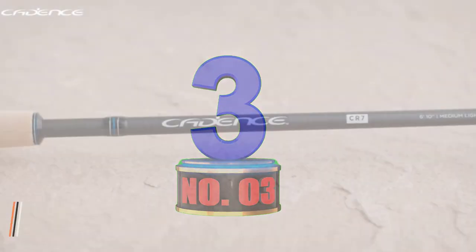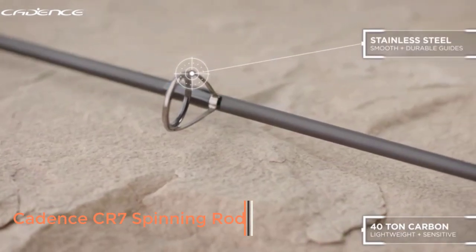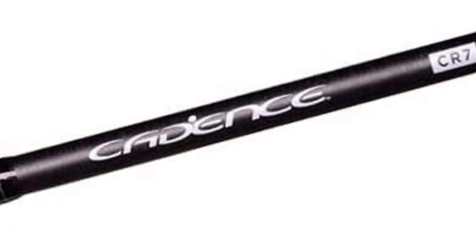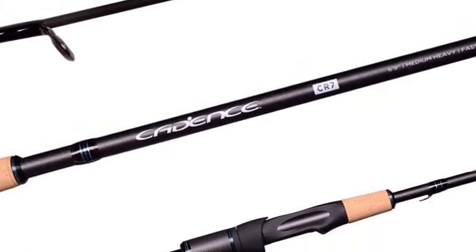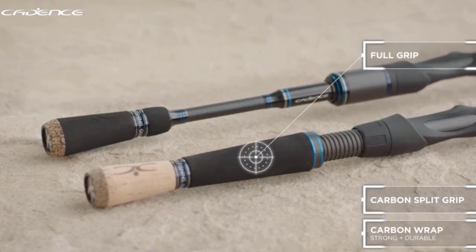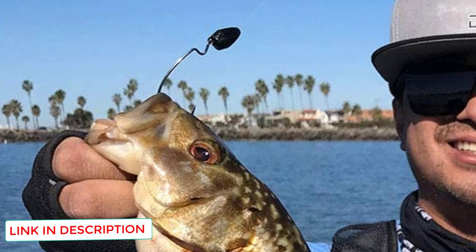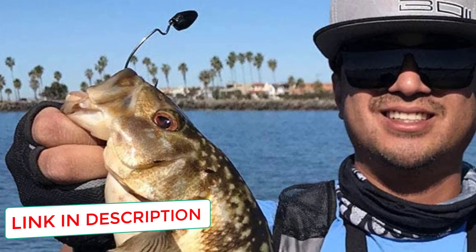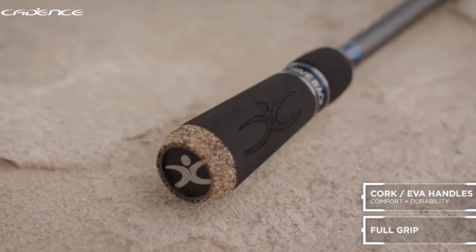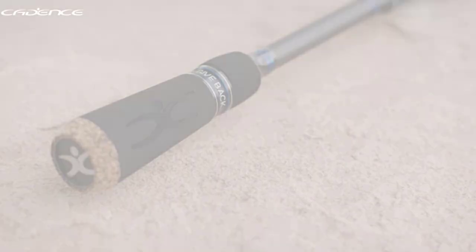Number 3: Cadence CR7 Spinning Rod. The Cadence CR7 is a strong and lightweight 40-ton graphite spinning rod. With stainless steel guides and SiC inserts, this rod is extra sensitive with high-level casting performance. The component quality, different lengths, and action variations make this spinning rod a perfect addition to any angler's fishing arsenal. The Cadence CR7 rods can easily handle just about any bass species you'd be fishing for, including that trophy bass.